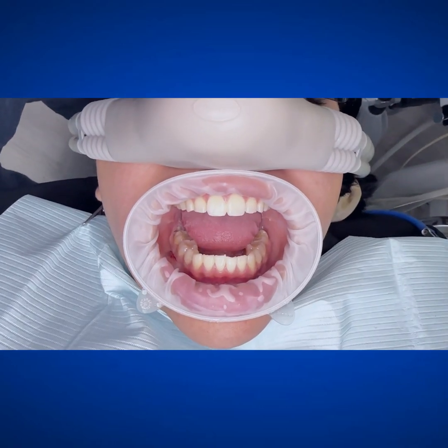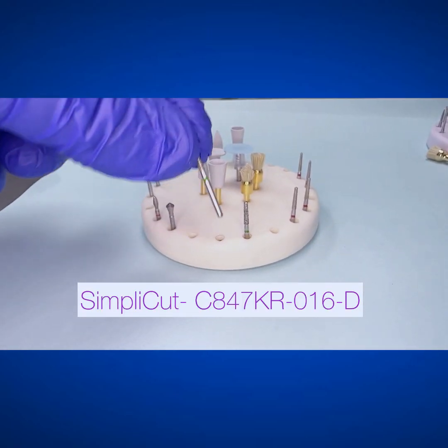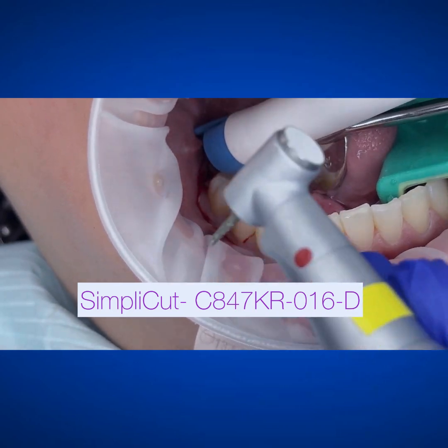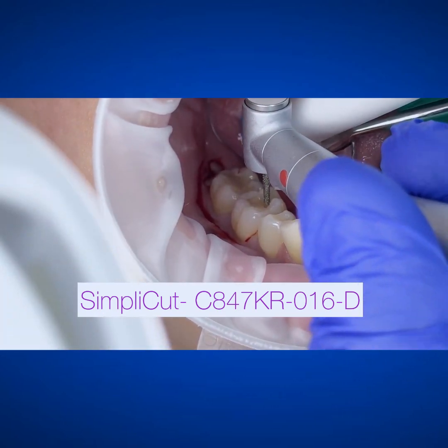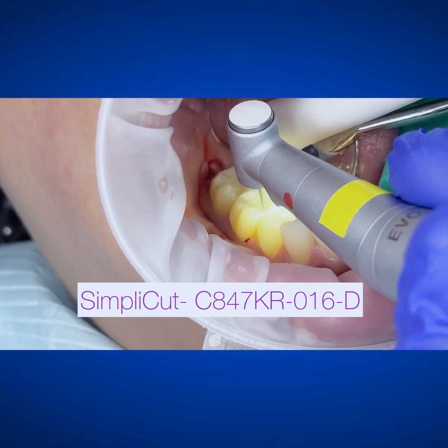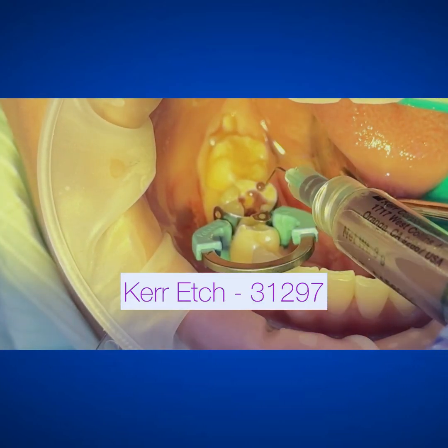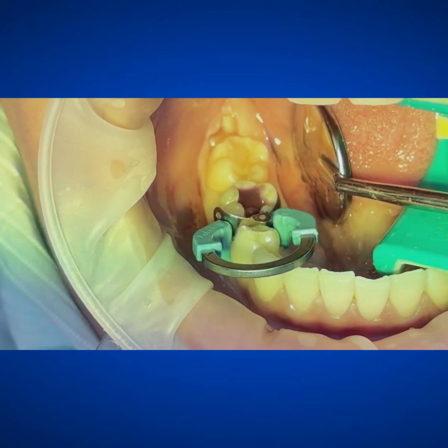I'm going to isolate. I use the Opturgate there — you can use whatever you want — and we're going to be working on number 30, MO. Simplica is this new line that they came out with, and I think it's amazing. It's kind of deemed one of those one-use type diamonds, competition like Neodent or something like that, but go ahead and etch.